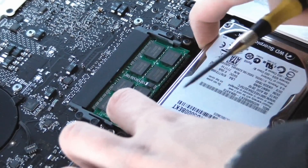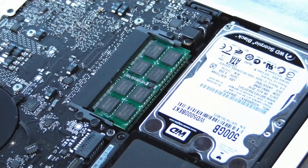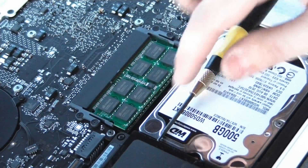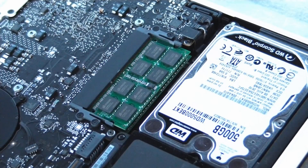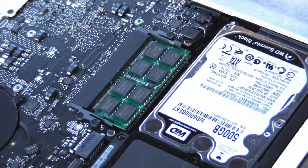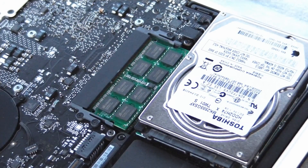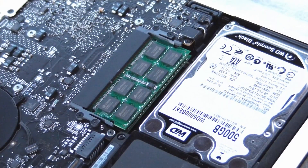Basically, what you gotta do is just place this in like so, and you're set to go. It's so tight — if you have even a little bit more millimeters in the thickness, even the little screwdriver makes it higher as a battery, and you're probably not gonna close your MacBook if you go with 1TB 12.5mm. That's why I went with 500GB, because it's the same size as the Toshiba hard drive from Mac — same thickness, same height. This is lower than 12.5mm, so the cover closes perfectly.